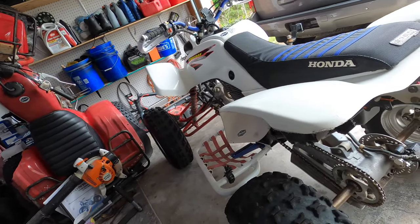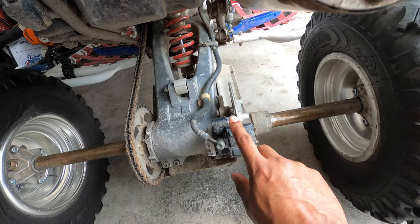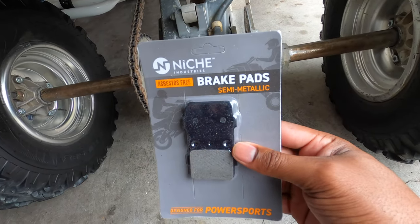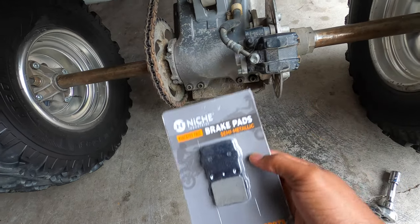Today we're working on my TRX400EX. We're going to be focusing on the rear brake, specifically changing out the rear brake pads. Here I have the niche pads — I got them off of Amazon. So let's get to it.